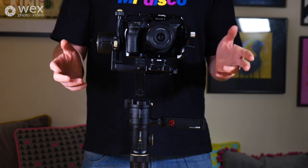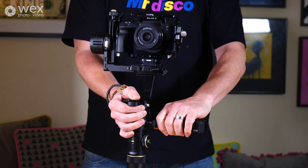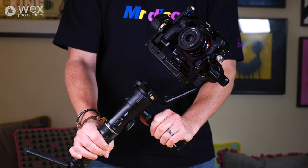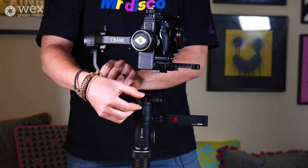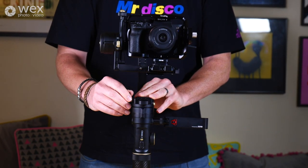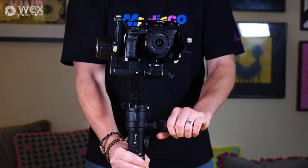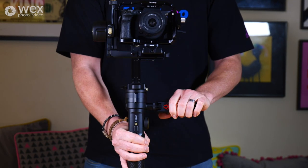The last axis to balance — undo the last lock, then pick up the gimbal and tilt it slightly to the side to see if it rolls. At the moment it's twisting a little bit, which means it's a bit back heavy. There's a clasp on the side — undo it and you can push the whole system slightly forward, then gently do it up and check again. Once you're happy with that axis, make sure all of your axes are locked and your gimbal is perfectly balanced.